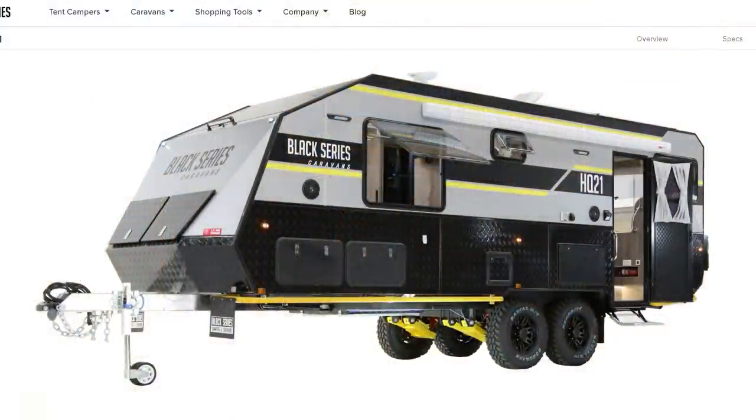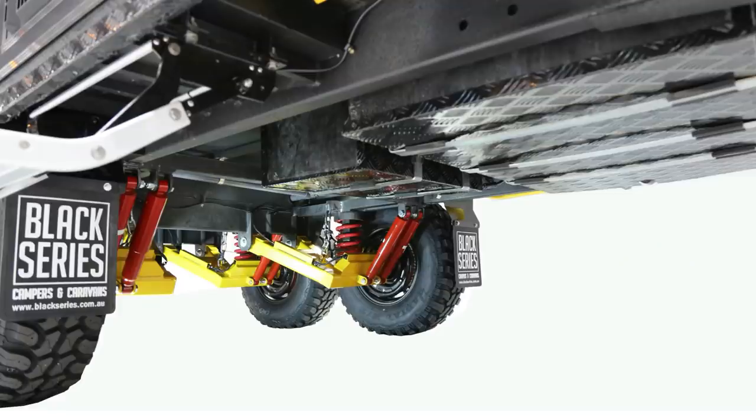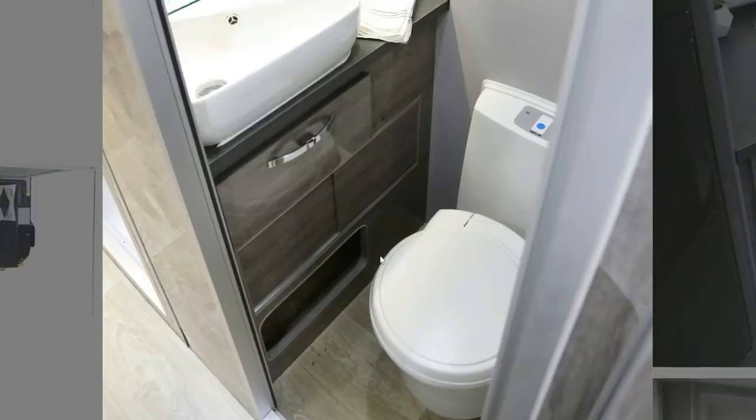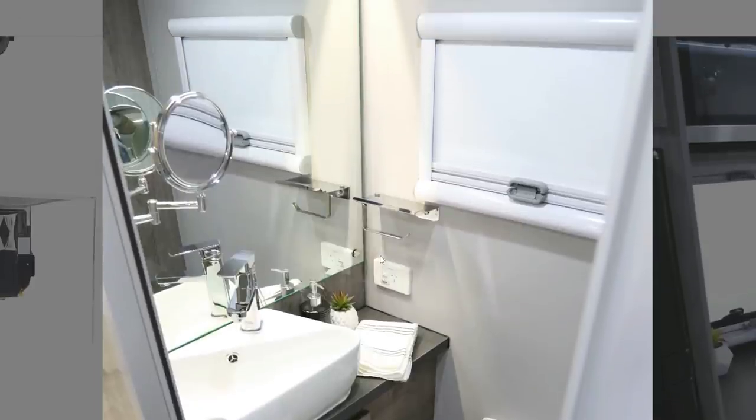Next up is the Black Series 21 HQ. We don't know a whole lot about this — we just discovered it a few weeks ago. It's intriguing. It's way on the aggressive end of off-road clearance and capability, which we really love, and it's got a great look to it. When you open the door and look inside, it has touches that look visually pleasing — nice, fashion-forward aesthetics. It gives you a little bit of the Airstream vibe, and you can tell that whoever is designing it is keeping aesthetics in mind.